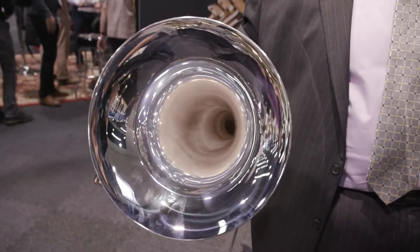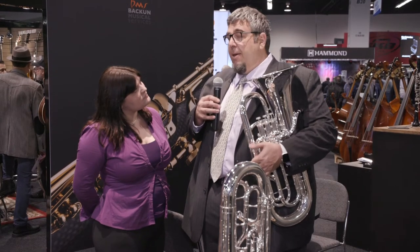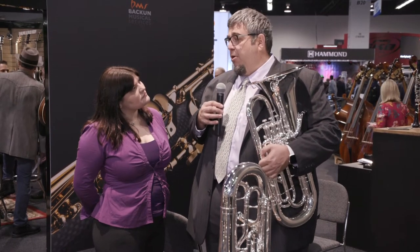We've also got the Q40. It has a larger bell, much more lyrical sound, slightly broader, more desirable by soloists. A lot of the world's leading Euphonium soloists are playing this model already.